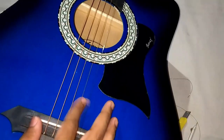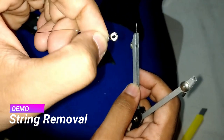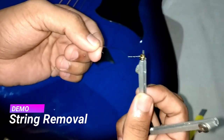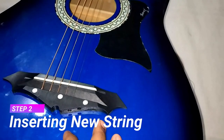Now we are done with the first task of this tutorial. Here is how I actually pulled out the string with a compass — I just inserted the needle part of the compass into the hollow cylinder and pulled it out. Now we are moving on to the next step: inserting a new string.